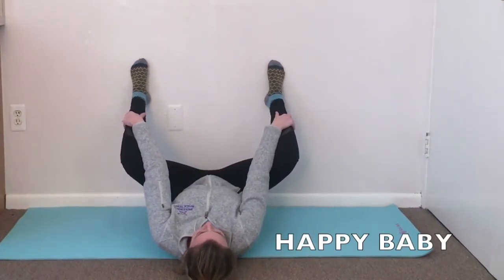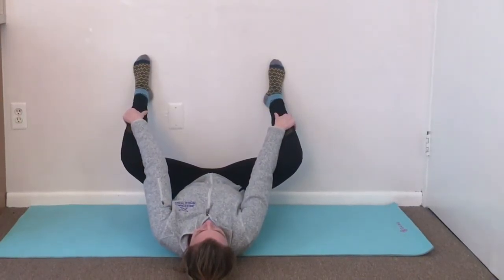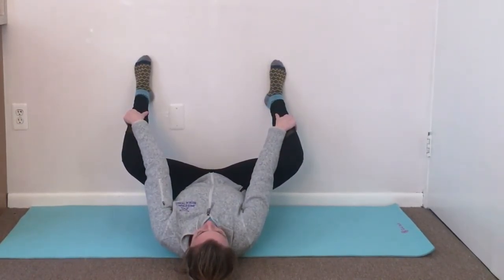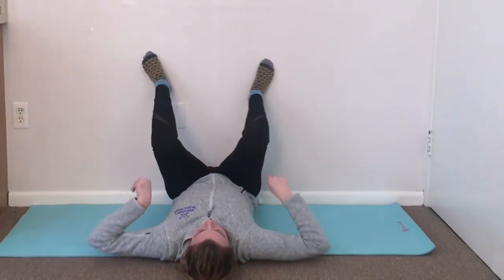Then you can transition into a supported happy baby. You can use your arms to give additional support and an additional stretch to your hips and groin areas. Again, this is a perfect place to practice diaphragmatic breathing.